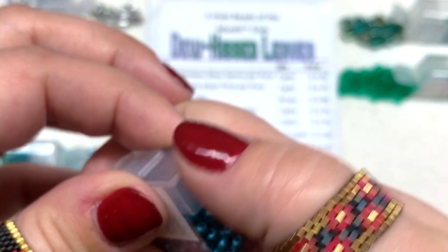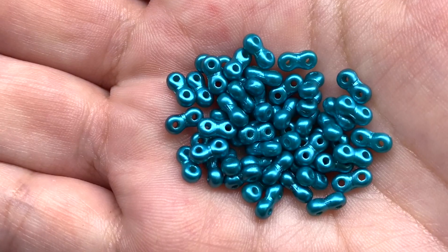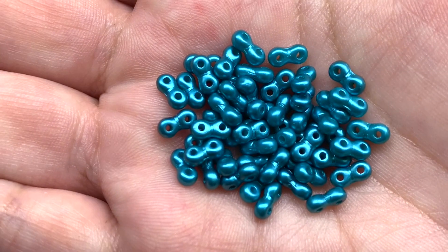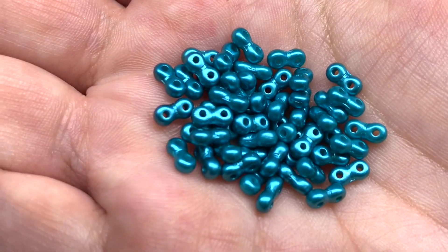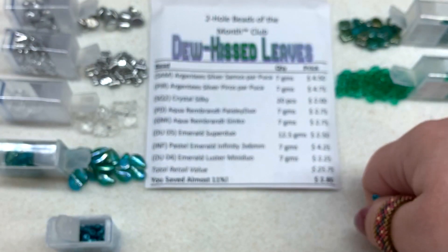Here's our handful of the satiny teal Infinities — the infinity shape with the two holes sitting right next to each other, looking like little peanuts. These have a little bit more of a bluish tone than some of our other green selections.